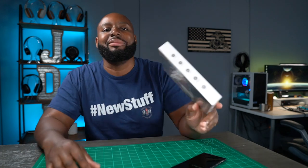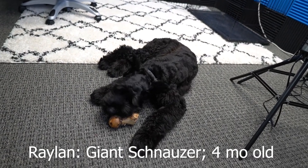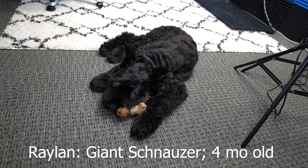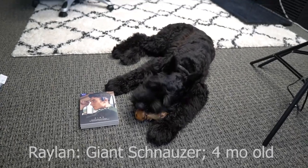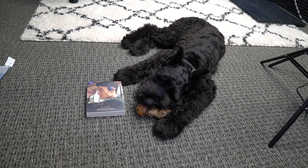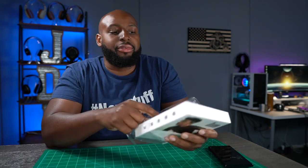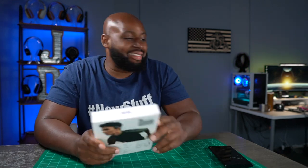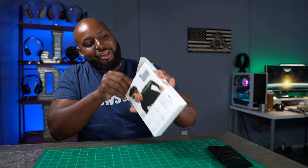So I was going to call my man over here to get this thing unboxed, but yesterday Raylon told me he wanted to audition to open up some packages. Raylon likes new stuff just as much as the rest of us. Raylon, did you still want to do some unboxings or are you busy? Hey, you're not even going to look? Want to open that up? You're not in the mood? Come on man, the camera's rolling and the people are watching. Okay fine. You know, between Wilson and Raylon I don't know who gives me the most grief around here — it is hard to find good help these days.